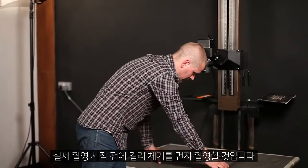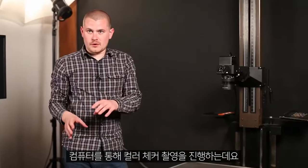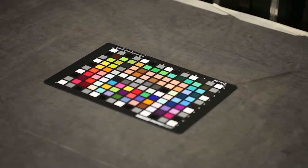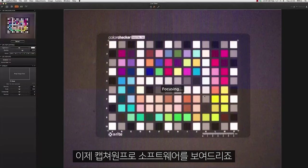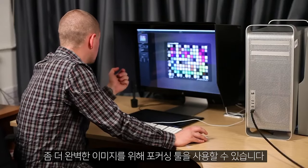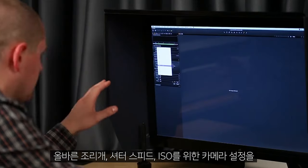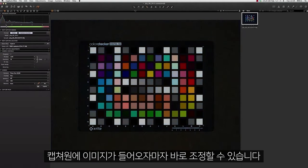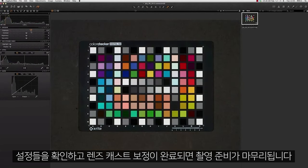Before we get down to any of the actual photography, we'll take a shot of the colour checker through the computer — that allows us to get the right white balance. Now we're in Capture One Pro going to live view mode. We can use the focusing tools to get it perfect, adjust the aperture, shutter speed and ISO for the correct settings. Once that image is in, we can start making checks, and once we've done a lens cast calibration, we're ready to go.